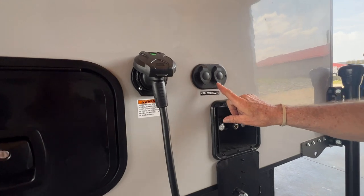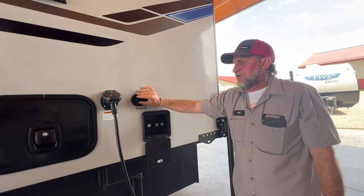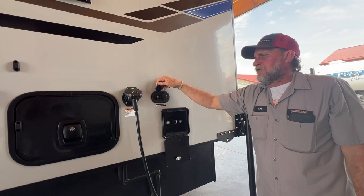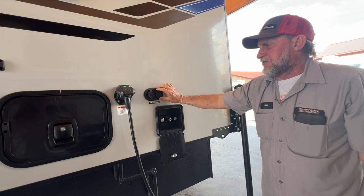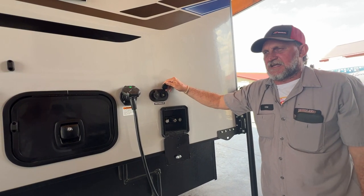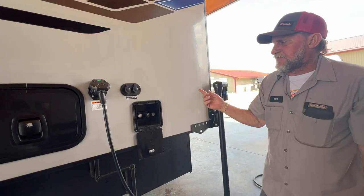We also have a park cable hookup and a satellite hookup on the outside of the unit. If you're at a park that has cable, you can hook to that. Or if you're at home, you can hook your cable coax to that and you'll have the same cable at the house that you do on your TV on the inside. Or if you buy the satellite dish for the outside, you put your dish out and you'll have whatever your dish can pick up.